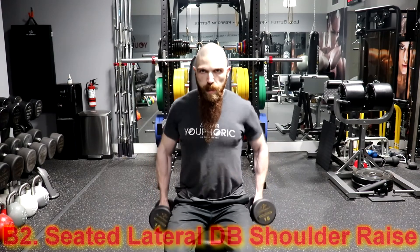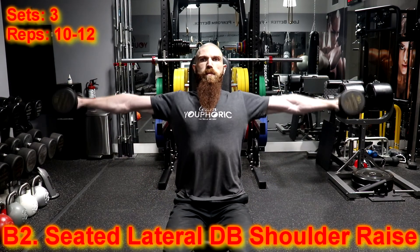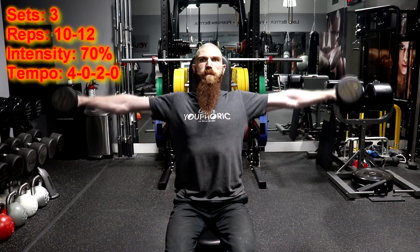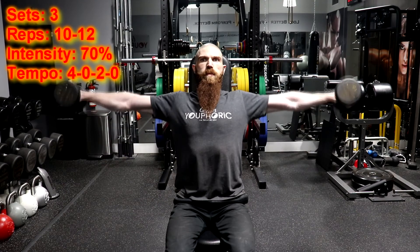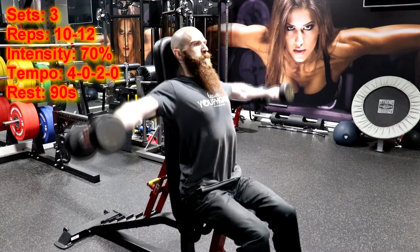For the Seated Lateral Dumbbell Shoulder Raise, you are going to perform 3 sets of 10-12 repetitions using a load of 70% of your 1 repetition maximum and using a 4-0-2-0 tempo. That means that you are going to lower the weight for 4 seconds and immediately lift the weight for 2 seconds without resting at the top or bottom positions of the movement. You will then rest for 90 seconds before moving back to the Seated Dumbbell Shoulder Press.